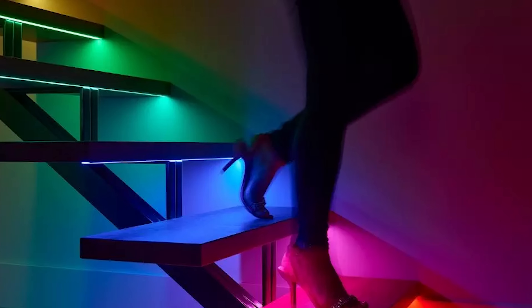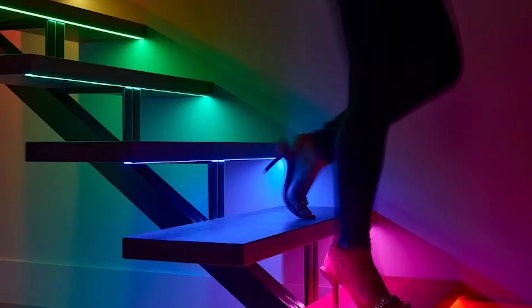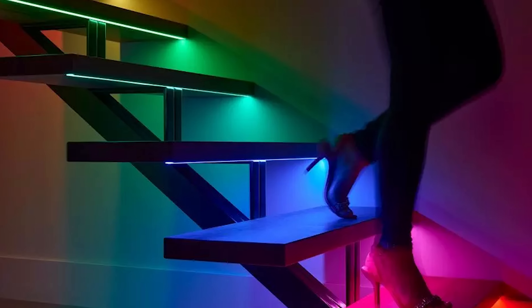If you're looking for even more options, choose the RGB and white tunable Lumeris Tape to take the wow factor to the next level. This tape offers your customers an expression of color while maintaining high quality white light with temperatures of 1800K to 4000K.